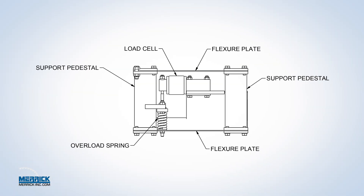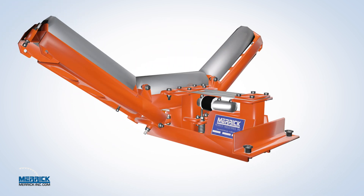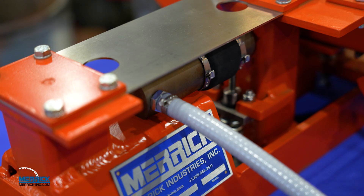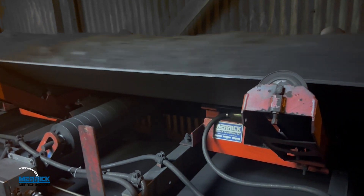Our unique parallelogram suspension is unaffected by off-center belt loading, resulting in exceptional stability and repeatability. The load cell is factory calibrated, temperature compensated, and environmentally sealed. Thanks to our parallelogram suspension, material loading is transferred directly to the load cell.